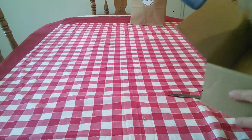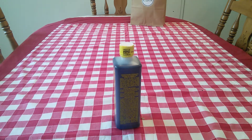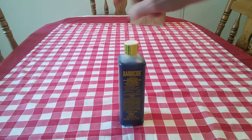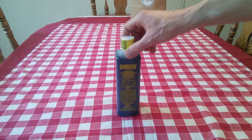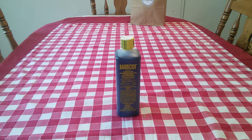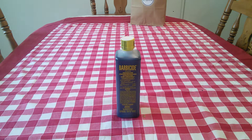Here we have a bottle of Barbicide. You've probably seen me show a vintage Gillette Tech razor that I picked up online. If you're buying used razors, you really want to get this stuff — it's a concentrate. Two ounces of Barbicide with 32 ounces of cold water. Soak your razor for 10 minutes and you're good to go.